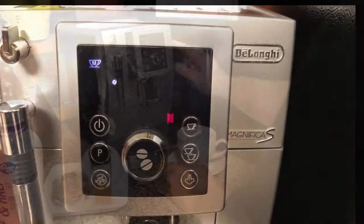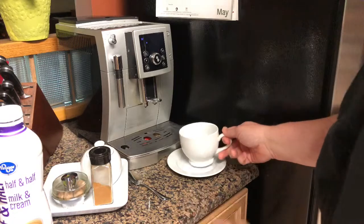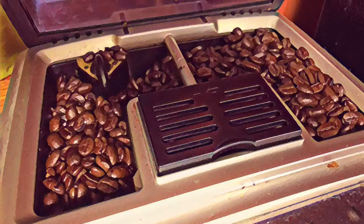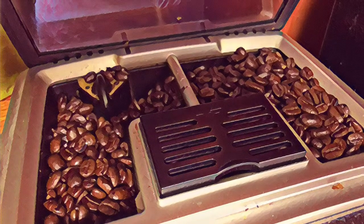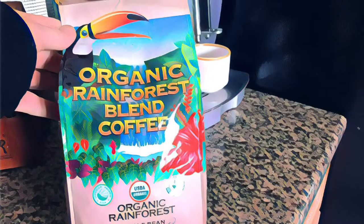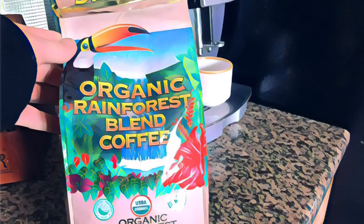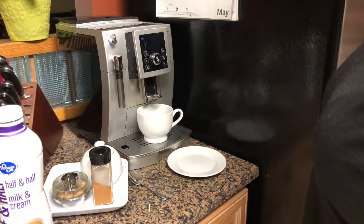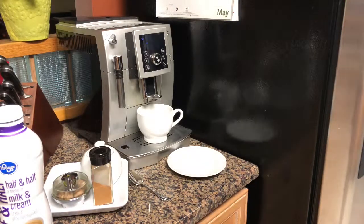It automatically grinds the beans at the top of the machine. Here is the whole bean I am using in this coffee today. Here we go — it is grinding the bean, compacting it, and pressing the fresh coffee.